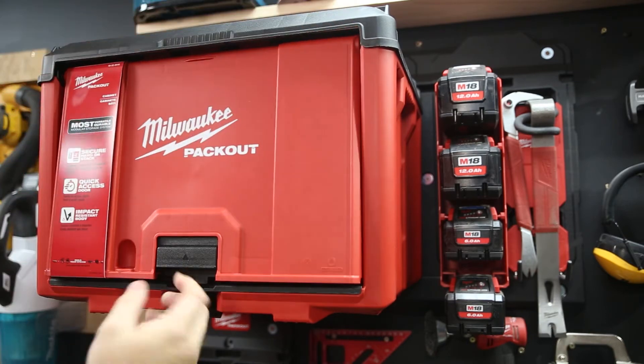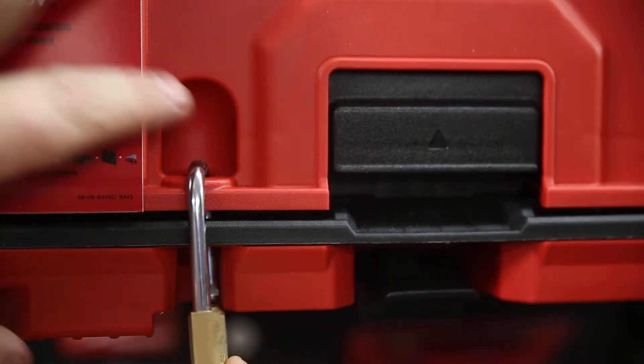Like the rest of the Packout range, it's built from impact-resistant polymers. You can carry it individually, and you can whack a padlock on the front to slow down any thieves as well.